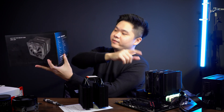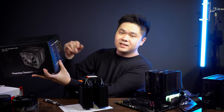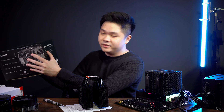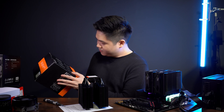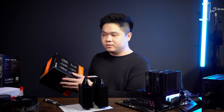Each of the PA 120's fans is 135 grams, so two of them would be 270 grams. The heatsink itself is 750 grams, adding up to just under 1.1 kilograms. The ID Cooling SE 207 XT is 1.3 kilograms including fans — so about 200 grams heavier.